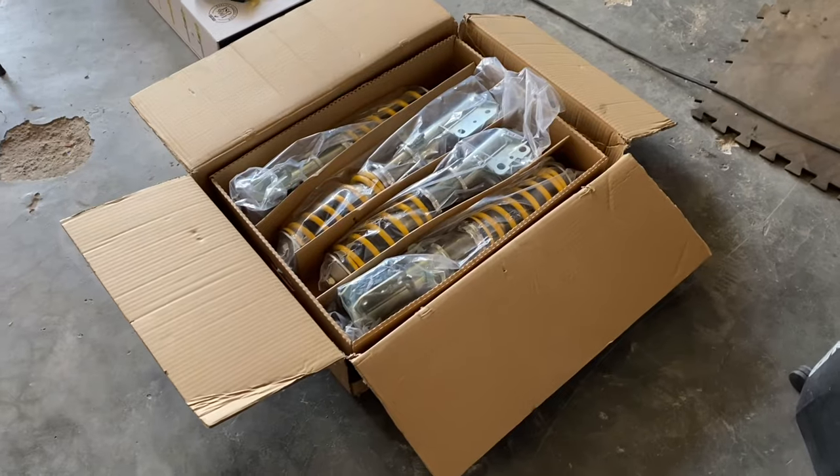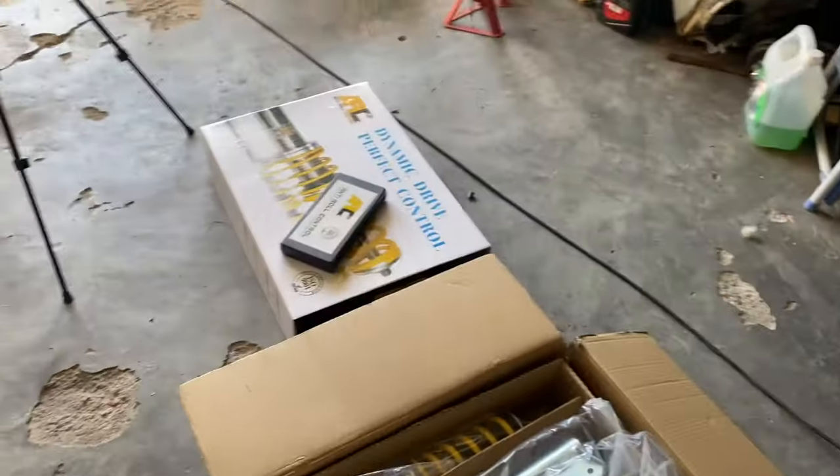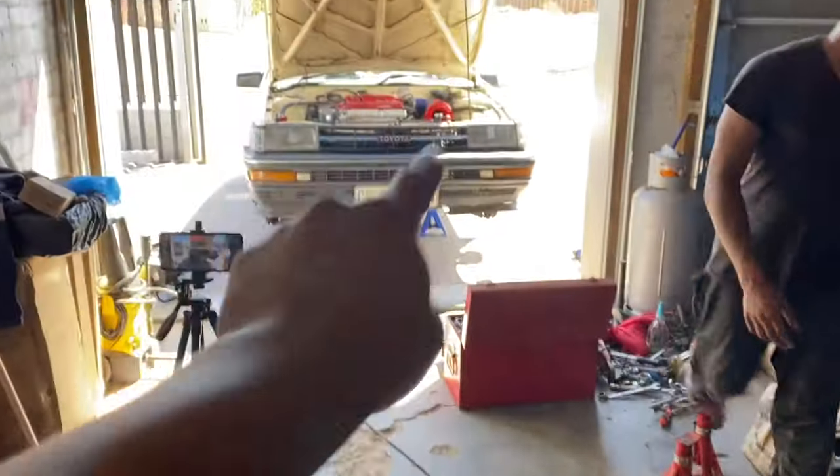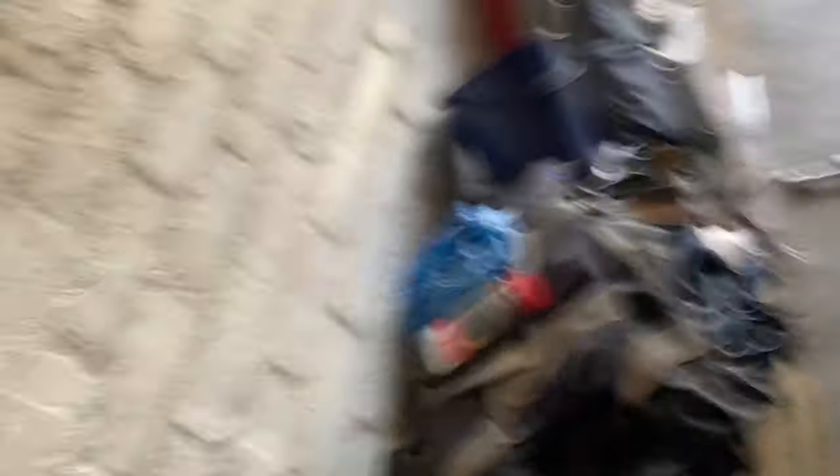Today's mission is to fit this set of ARC coilovers into that car over there. I don't like to film too much - we already have Duane's phone on the tripod for the time lapse and stuff for his channel, but I will frequently update you guys on how far we've come and what we're going to be doing.